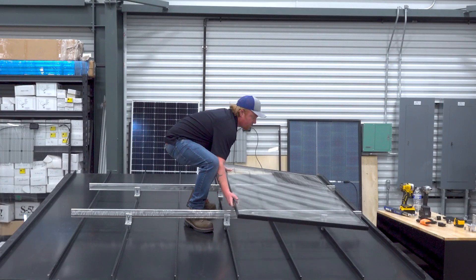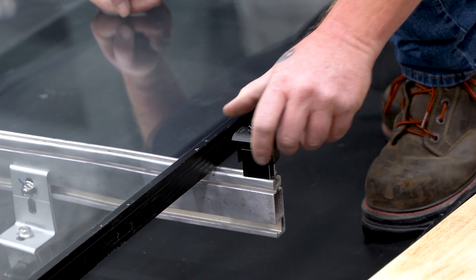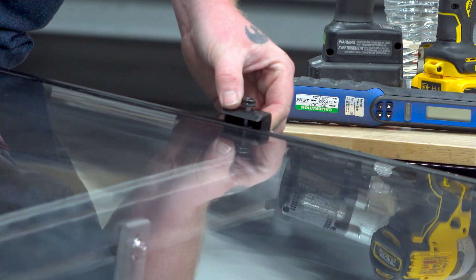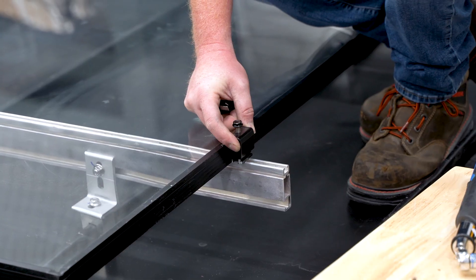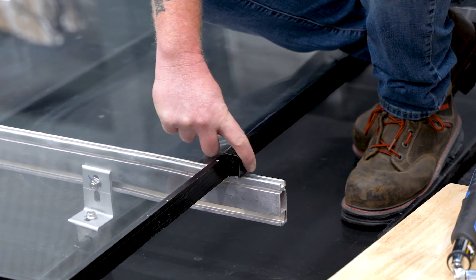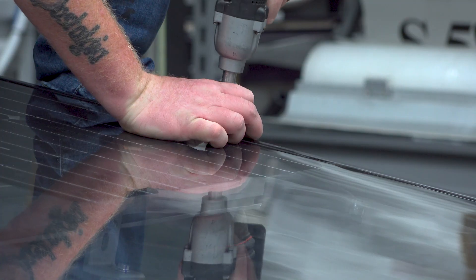Panel installation for these is fairly simple. For these end clamps, what you'll do is install them facing down, twist them over into place. Then I want you to push down on the front end of it until it meets the panel frame. Then you can go ahead and tighten it in place. So you twist it up, push on the front end, and then it's ready.